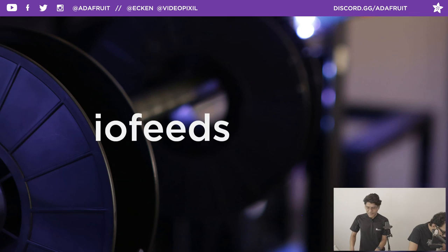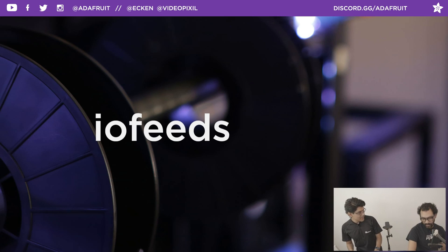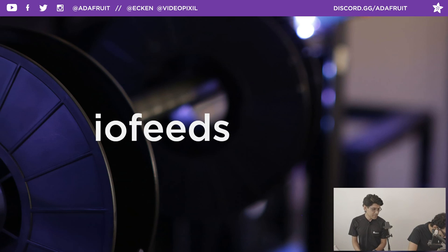Don't forget coupon code IOFEEDS if you want to pick up anything in the Adafruit shop — maybe a Grand Central or a Feather, which is required for this build. Let's get the links for you. Then I'll get my browser loaded with this week's Community Makes. Every Tuesday we try to have a 3D printed project from the community — Time Lapse Tuesday. This week it's a Pokemon-style themed project.